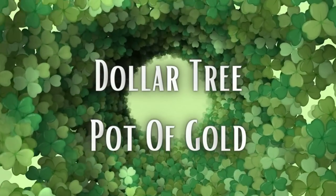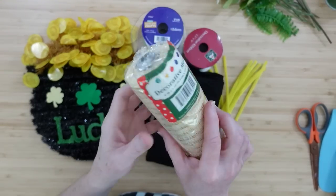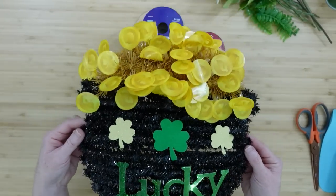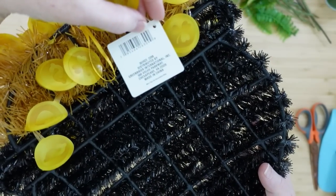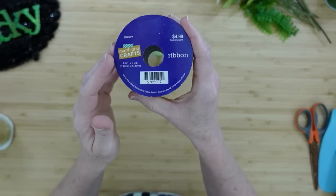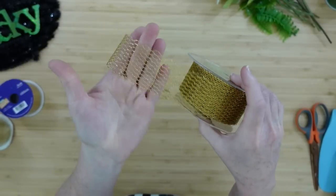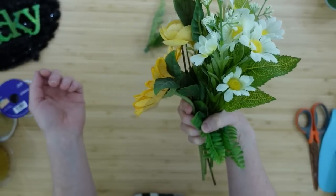You're gonna need some deco mesh — something with gold is a good touch — some black felt, some pipe cleaners, this little sign from Dollar Tree which is very cute as it is. It's in the St. Patrick's Day decor section, a variety of gold ribbon. Some of these are thrifted — I think I got all of these thrifted, yes I did — and they're just different widths and different textures.